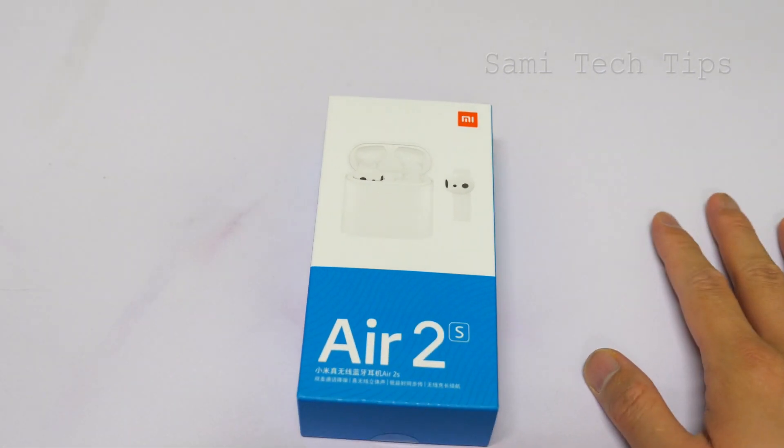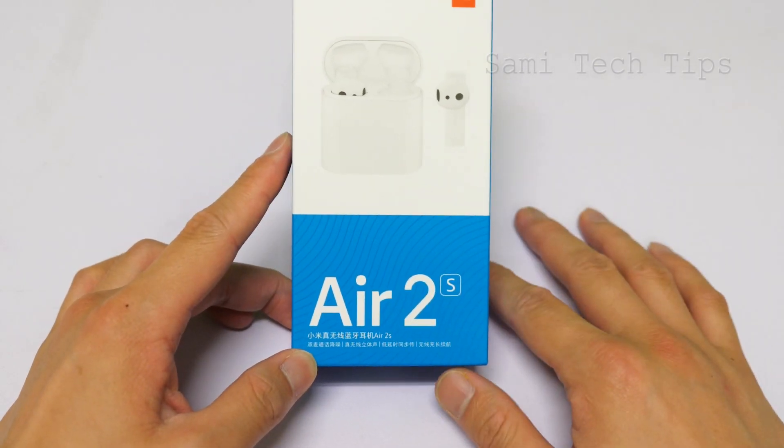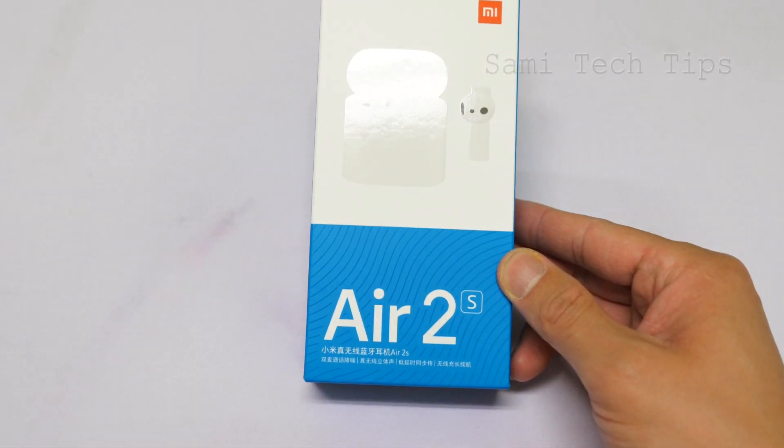Hey, what's up? Sami here. So today let's take a quick look at Xiaomi's newest Bluetooth earbuds, the L2S.